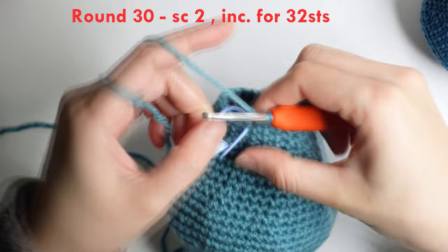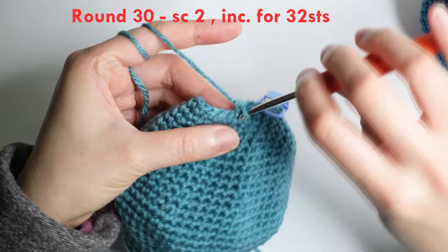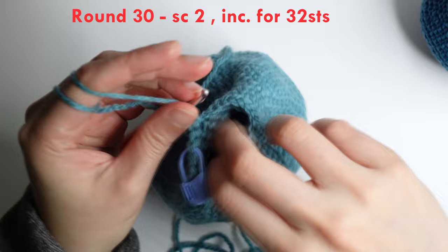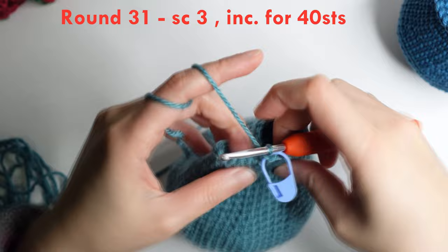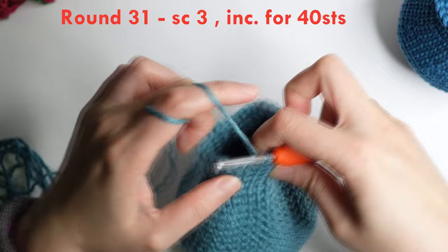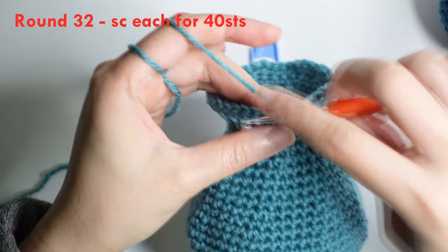For round 30: do a single crochet in the next two stitches and increase or two single crochet in the next. Repeat around for 32 stitches. For round 31: do a single crochet in the next three stitches and increase in the next. Repeat around for 40 stitches. For round 32 — the last round — do a single crochet each around for 40 stitches.